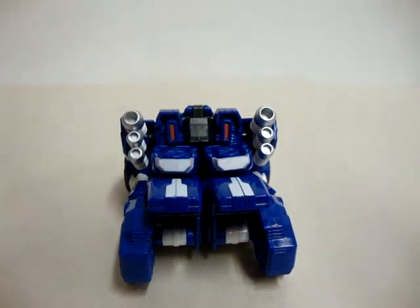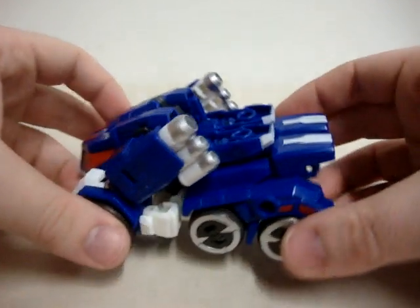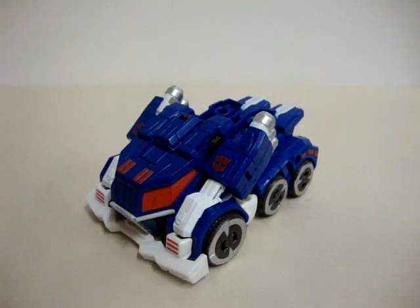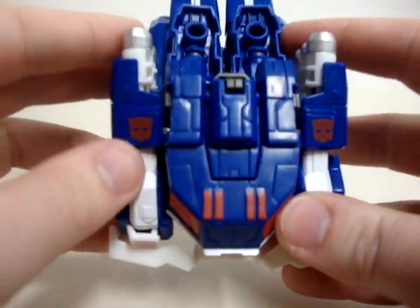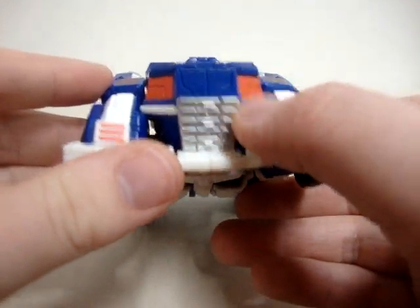I have no idea why they can't do this for every single Fall of Cybertron Deluxe figure out there. I guess they just make a lot of money on some of them and some of them they just slack off. I really like it when they have the Autobot symbols there — they have really nice details there.